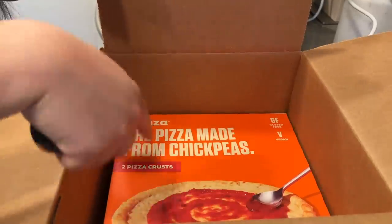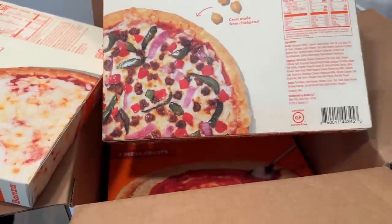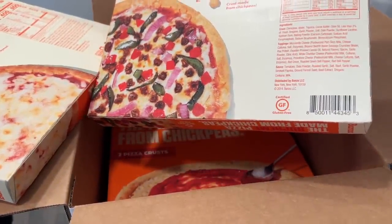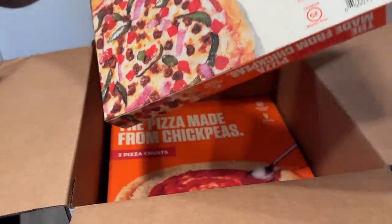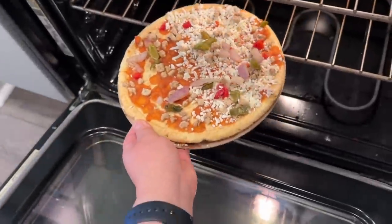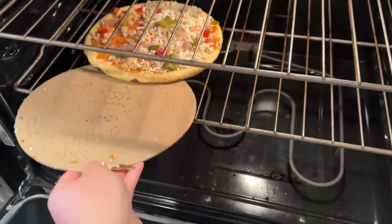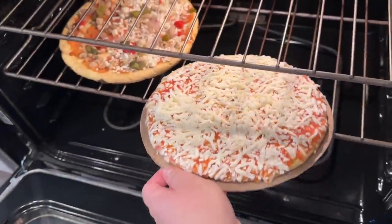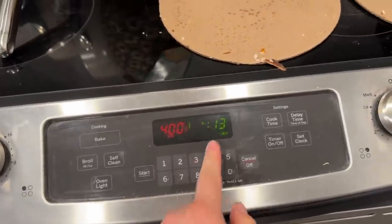There are two pizza crusts — you can almost do a taco with stuff! The crust is made from chickpeas. Our oven is preheated to 400 and we just slide these on the rack without the cardboard. We're doing both the cheese and the supreme, about 13 minutes — the box says 12 to 15.